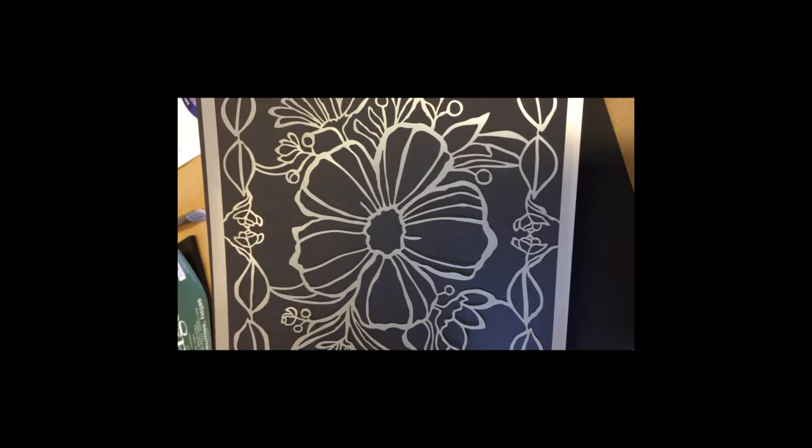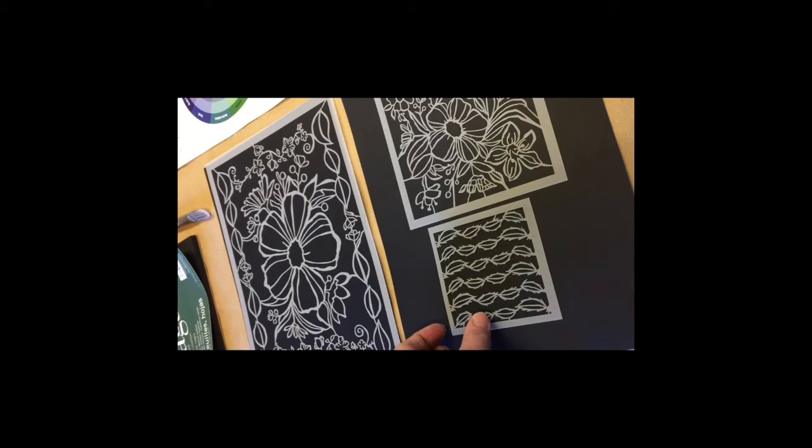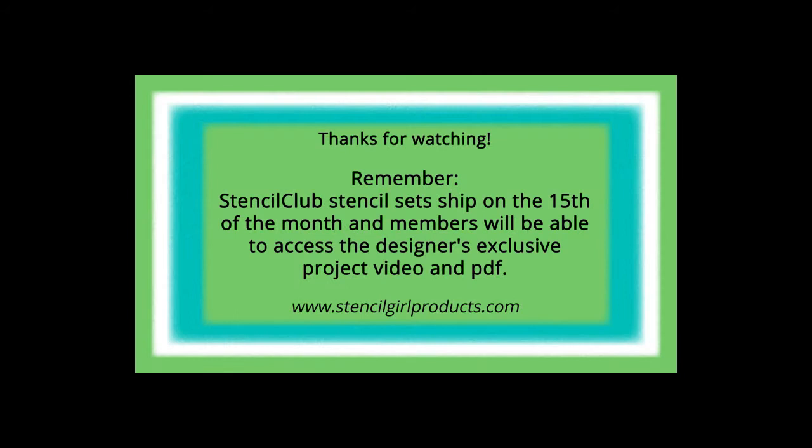I will see you soon with some project ideas for the Serendipity Florals. Thanks so much for watching. Remember, Stencil Club stencil sets ship on the 15th of the month, and members will be able to access the designer's exclusive project video and PDF. Need stencils? Just click the link below. Happy stenciling!